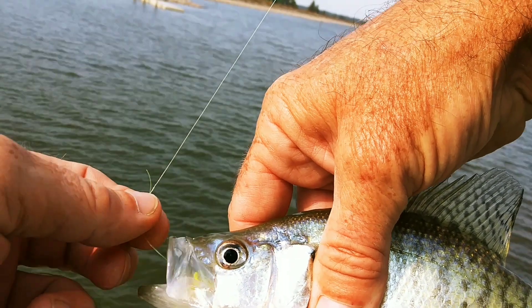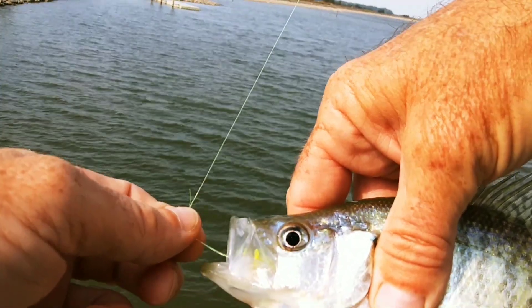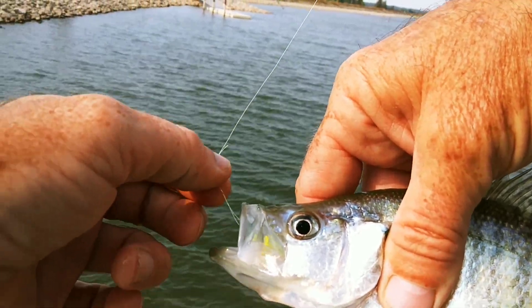They're biting, man. It's a good sign that the fall bite's coming — I hope. The wind kicked up on me though.